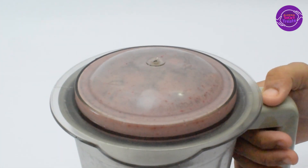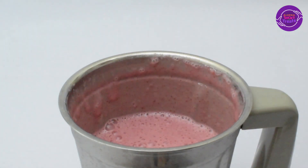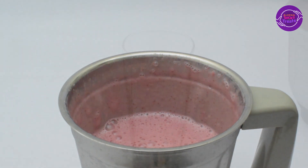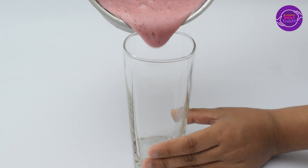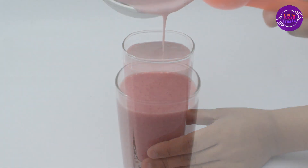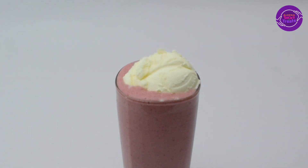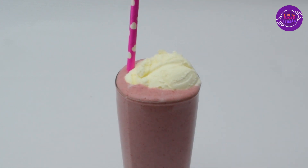It's almost ready — I'm going to open this up. I'm pretty sure it's going to be so tasty; the way it looks, I feel like drinking it right now! I'm pouring it into a glass. Wow, this is just awesome! Now I'm adding some vanilla ice cream on top — and now I can drink it. So cool!